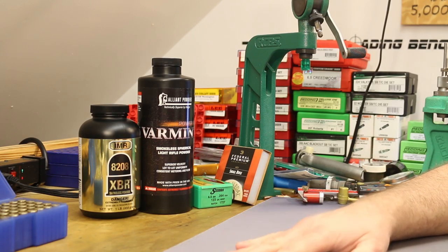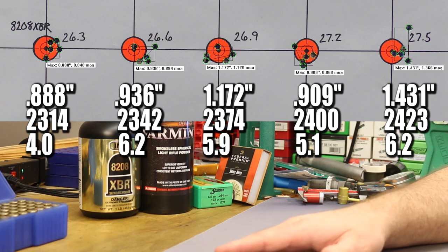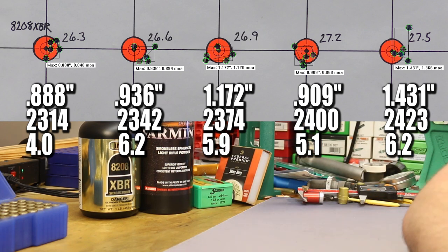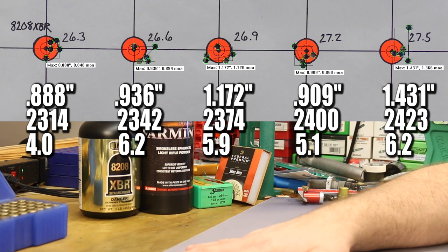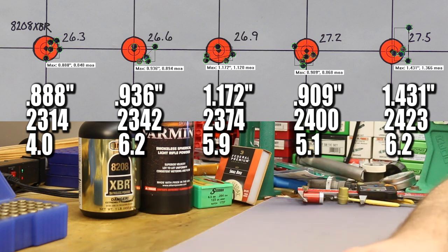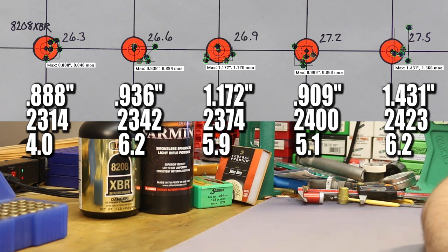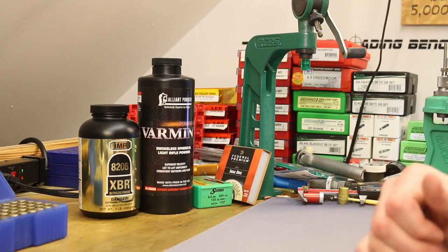Let's take a closer look at the groups. Our best group of the day was the first group, and I'm pretty happy with the results with 8208 XBR — the first four groups all pretty decent, and that last group four out of five were tight with just one high flyer. Not quite as good as we've seen with the heavier bullets we've been testing recently, but not bad. This is the best set of standard deviation numbers we've ever seen on a five-group target — extremely consistent velocities. Based on the pressure signs, for my barrel a max charge of 27.0 might be about the place I should cap it going forward at this overall length. Overall I'm happy with 8208 XBR today.